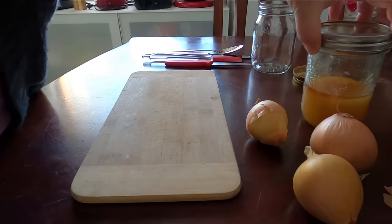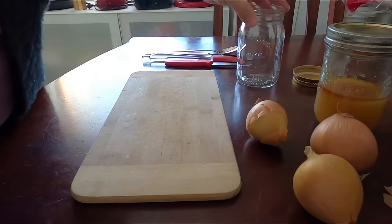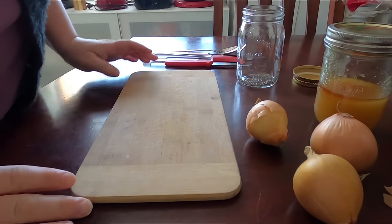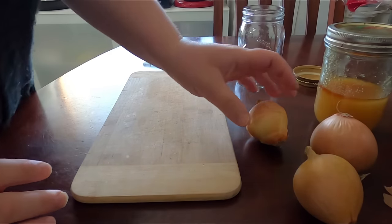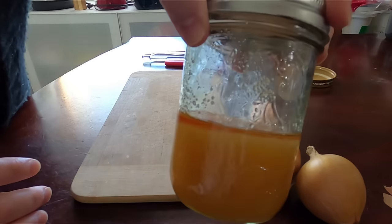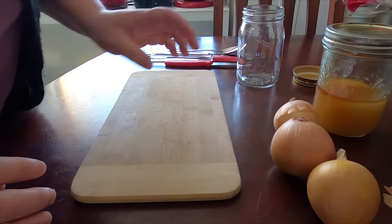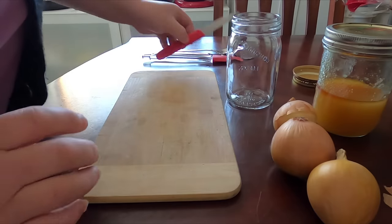To start out today we're going to be making a cough syrup with only two ingredients and that is onion and honey. It's really simple and I'm going to show you what to do right now.